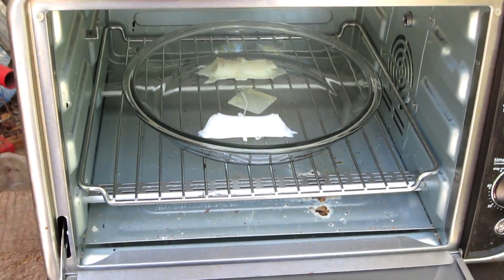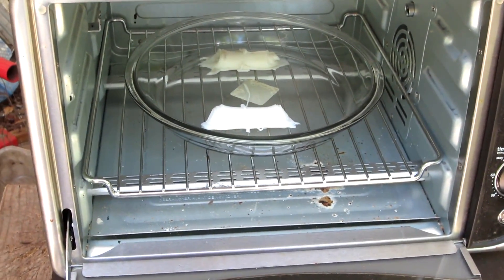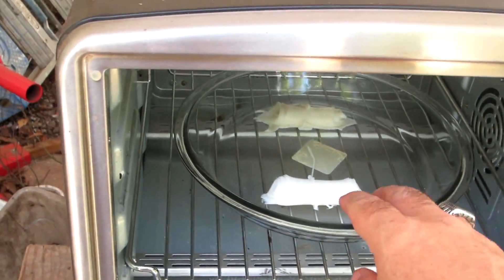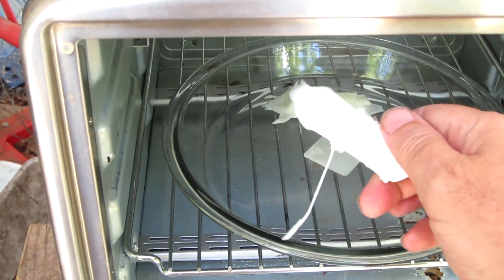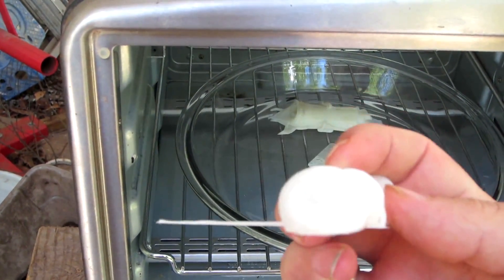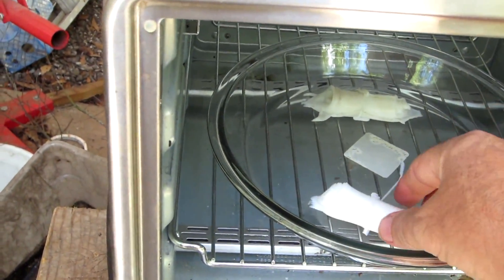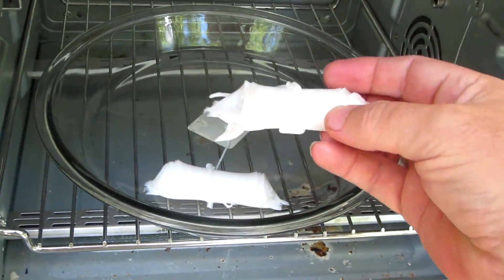I let that plastic melt for about 20 minutes, then I turned the oven off and let it cool completely. After it was completely cooled off, I reached inside — and I did not know this was going to happen — but that plastic does not stick to glass. Isn't that cool? So now I have a real way of melting plastic down without having to deal with it sticking to whatever pan I'm melting it in.